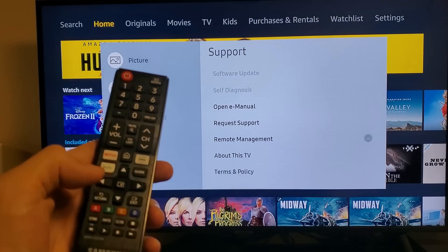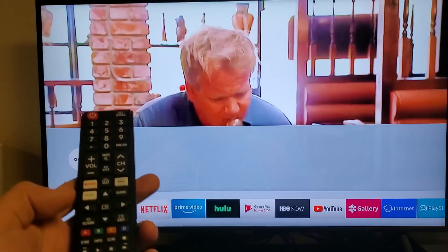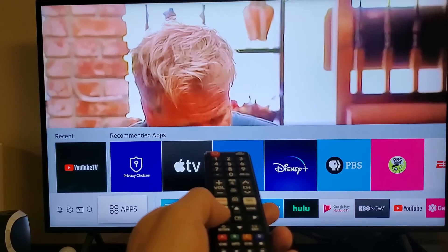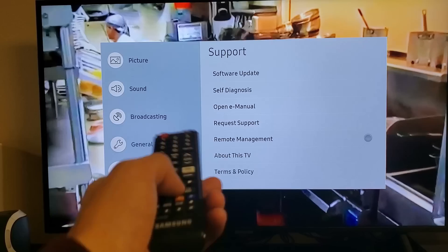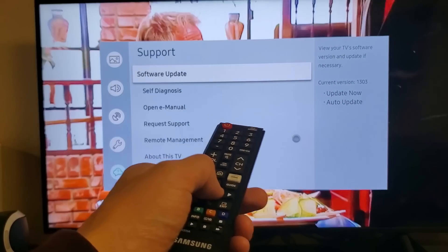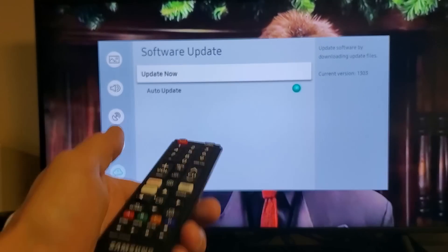Here's Exit right here — let's click on it. Now let me go back into the settings. Let me scroll to the left and go back into my settings. Now I'm going to go down to Support, and now Software Update is no longer grayed out. Move over to the right, press Enter, and I'm going to go ahead and Update Now. Let's see if there's an update or not.